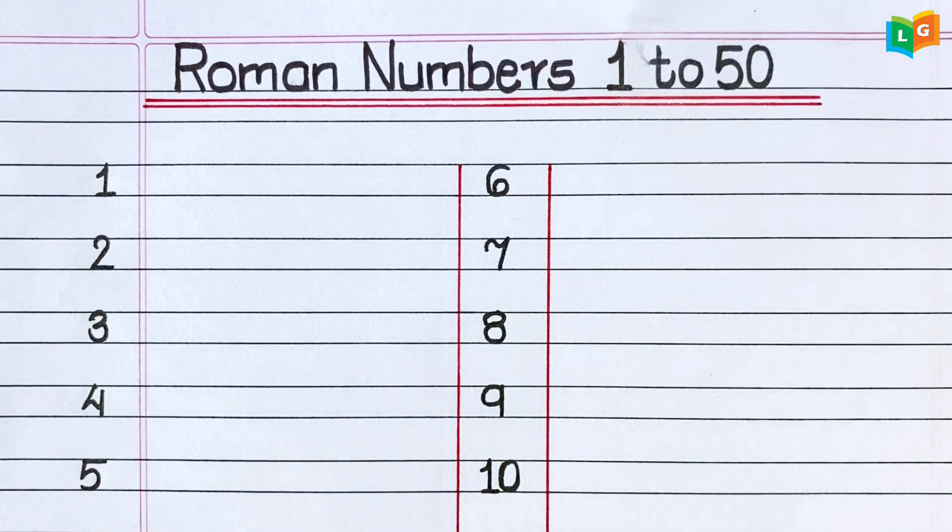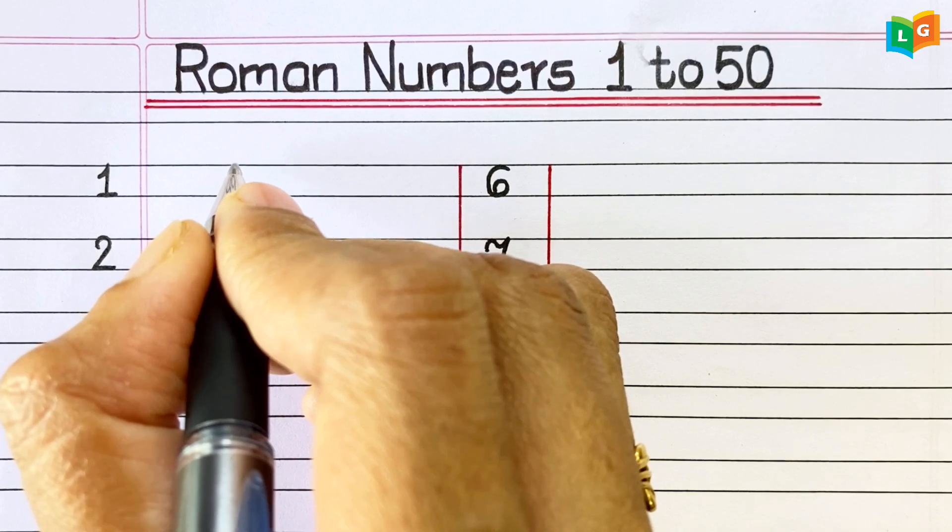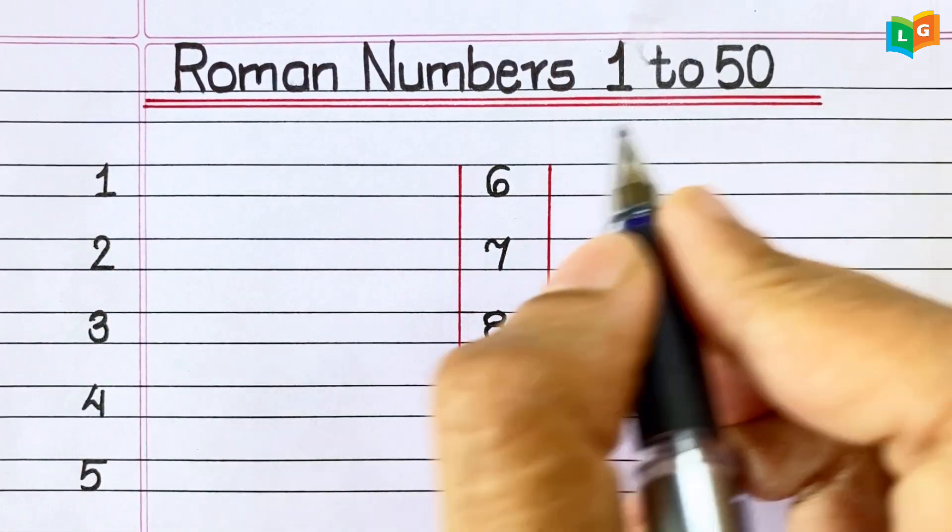Hello Friends! Welcome to our channel Easy Learn and Grow. In today's video, we are going to learn and write Roman Numbers 1 to 50.